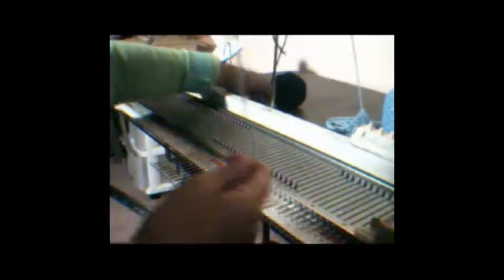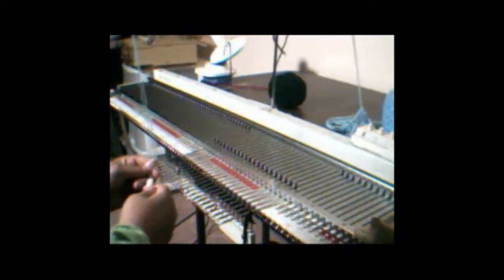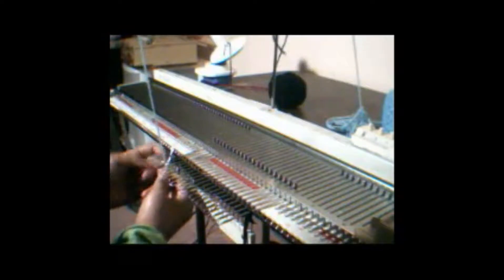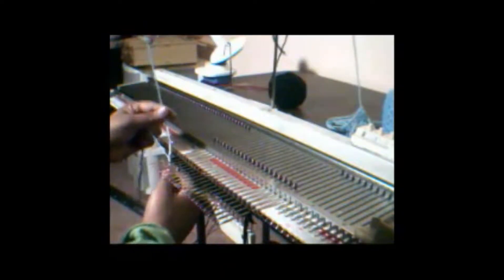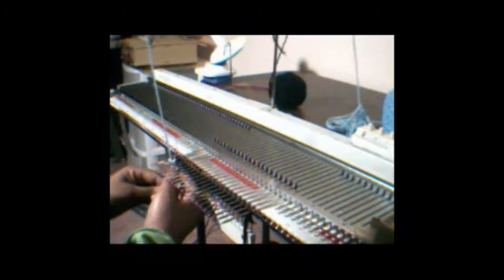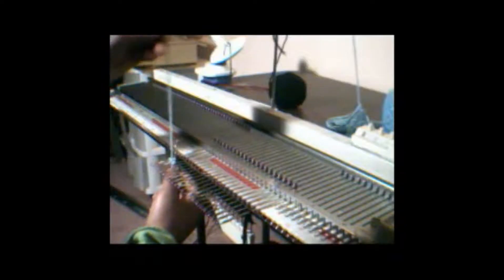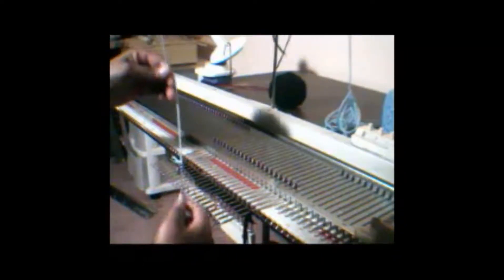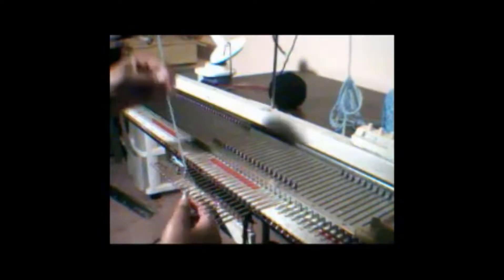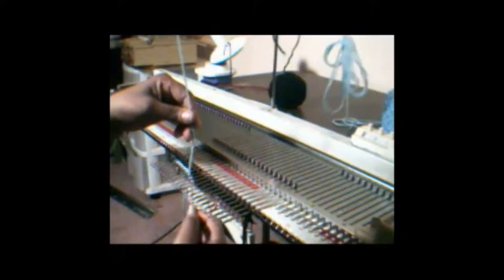With this I'm going to do a crochet cast on by using the hook, pulling it up through the first needle down. I should put a clothespin on this end hook, and cast on loosely.